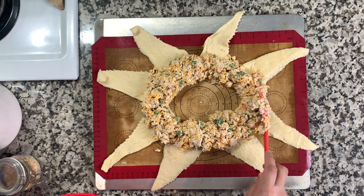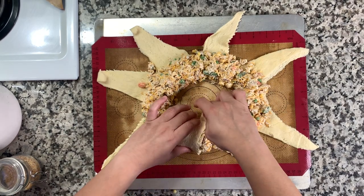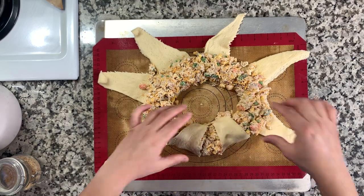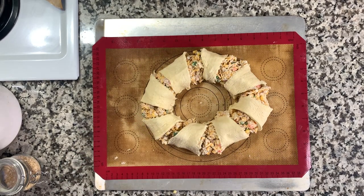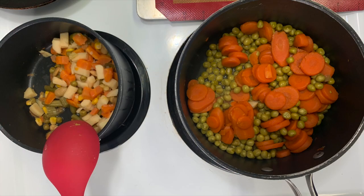Just try to keep the filling in that area, like a nice ring. Then take the points of each crescent roll and pull them in, tucking them under. Repeat that with all of them. Try not to let the dough get too thick in one area, because it will be undercooked if you ball it up too much in one spot. I baked this at 375 degrees for about 15 to 20 minutes, until it was a nice golden brown.